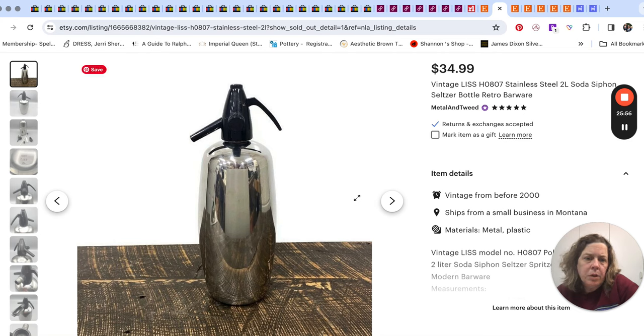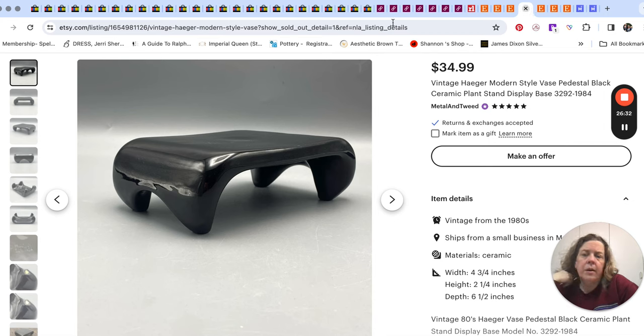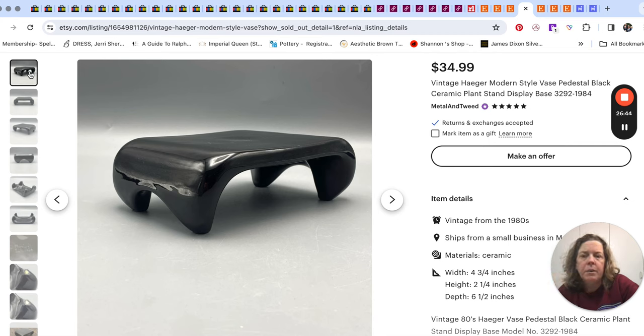He also sold a soda seltzer bottle for $34.99 — we picked that up at a Goodwill on our travels. Then there was a vase that I'm thinking came from a friend's yard sale leftovers — $16 for that one, and it went overseas, where they paid way more in shipping than $16, so they must have really wanted it. And this was kind of cool — a pottery piece by Haeger, basically like a little black plant stand pedestal. It ended up selling over on Etsy when we cross-posted it with Vendoo, and it sold for $35.